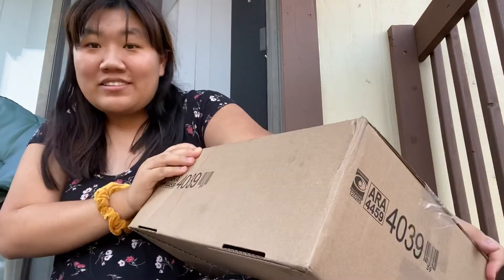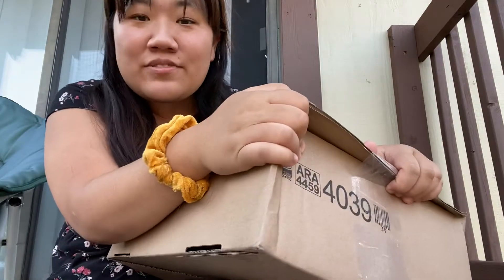Hey guys, it's Laura here back with another video. I thought I could use a little bit of a change of scenery for this video, and it's fall and the leaves are so pretty.